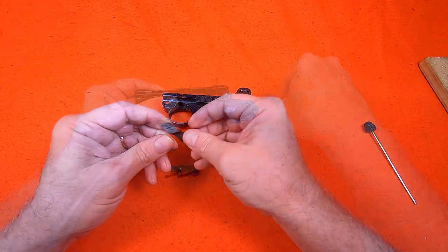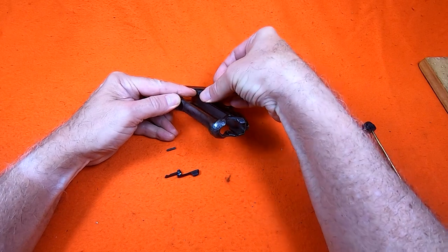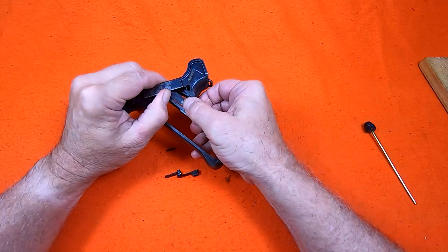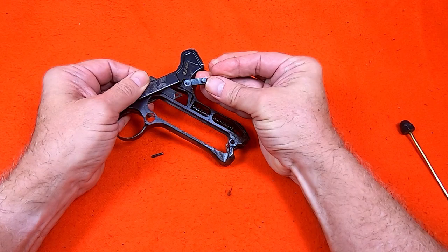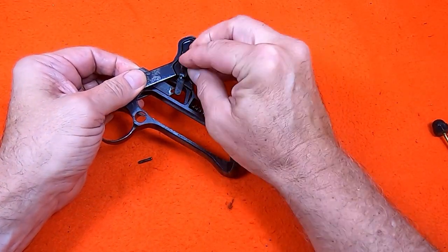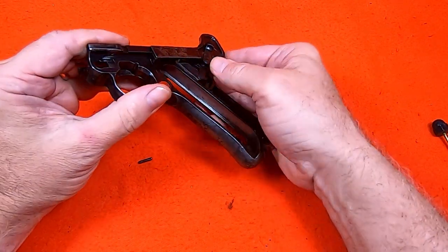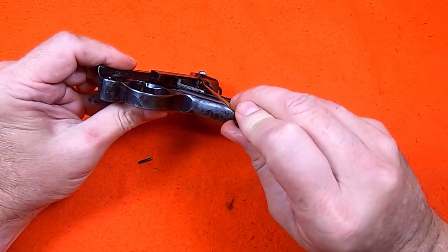The safety bar slides through a slot in the frame rail. There is a knob on the safety catch that mates with the hole in the safety bar. The retaining pin drives through from the outside along this angle.